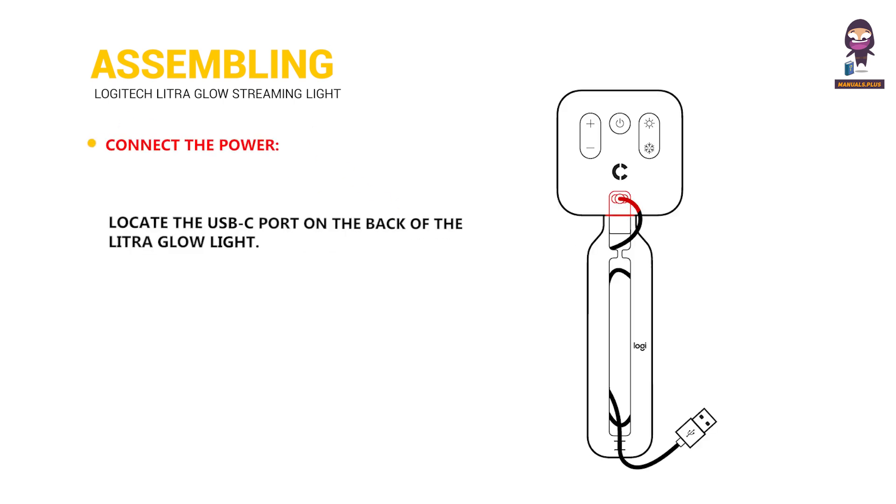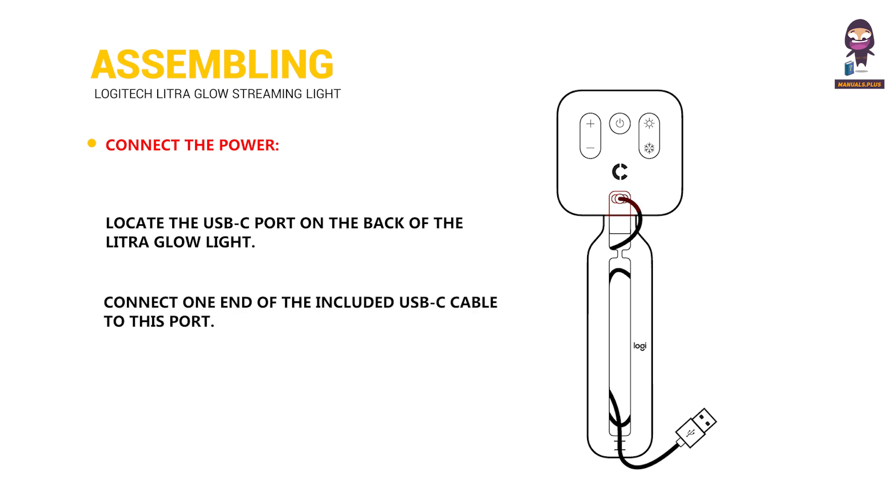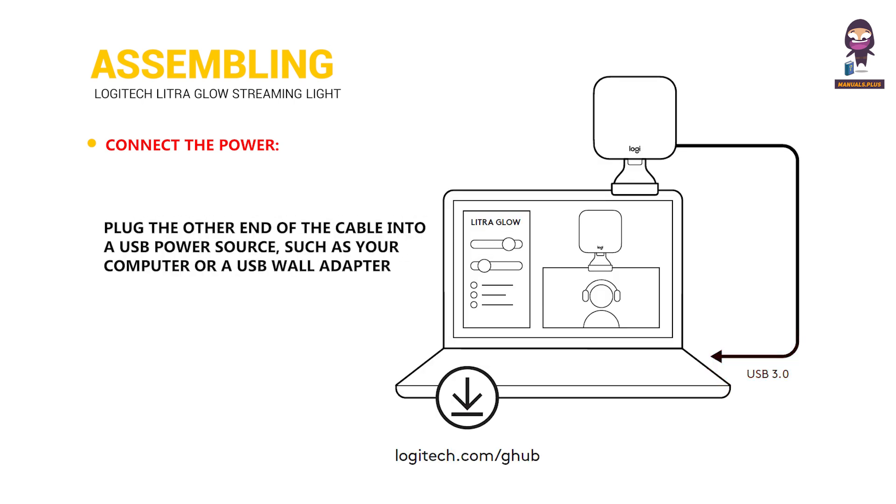Connect the power: locate the USB-C port on the back of the Litra Glow light. Connect one end of the included USB-C cable to this port, then plug the other end into a USB power source such as your computer or a USB wall adapter.